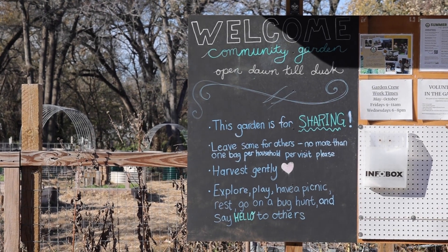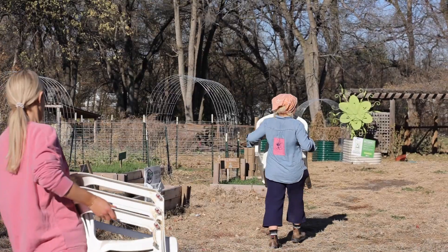The City Sprouts mission is to use urban agriculture as a platform to develop equitable food systems, provide educational opportunities, and build community.